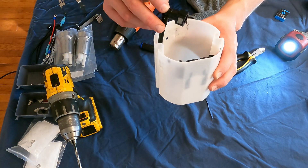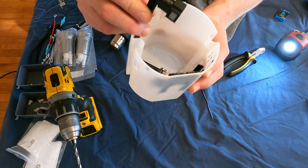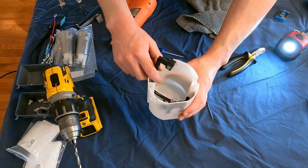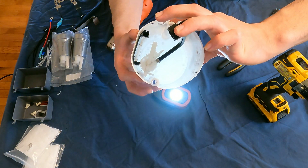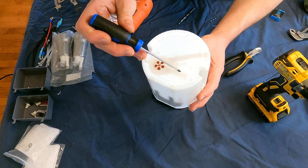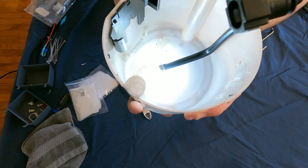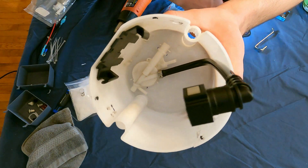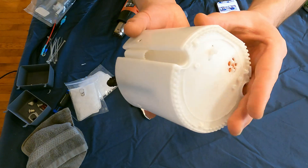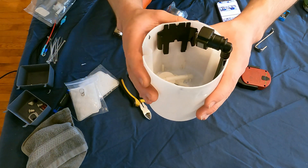Now we have to drill a few small holes just to zip tie our Venturi to the bottom of the fuel bucket. You can see there's a little flapper that works in conjunction with our Venturi valve. We want to get a zip tie around the main nipple and a zip tie around the smaller nipple down here. The Venturi is zip tied in — really simple. I just drilled those holes just big enough to fit two zip ties through, snugged them up, and this guy is secure and tight — he's not going anywhere.